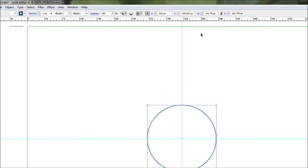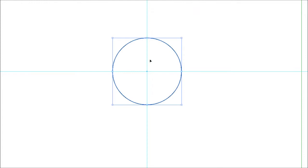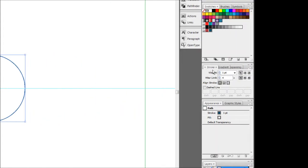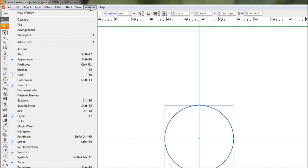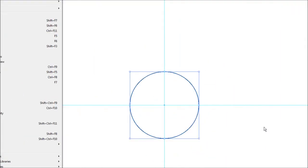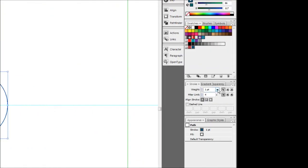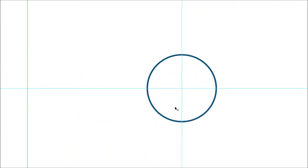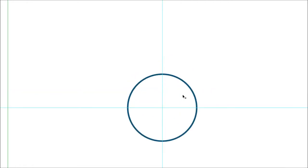Don't worry about being exactly in the center yet because we'll align it later. Hold Alt and Shift and draw a circle. Then grab your pointer tool, click the circle, and make sure the X and Y values are exactly 320 and 240 — the values we set earlier — so the circle is exactly centered. Now make the stroke a bit bigger. Come to the stroke dialog box — you can find all dialog boxes under the Window menu — and bring the weight up to about 3. Three looks good, so there's our base circle ready to go.